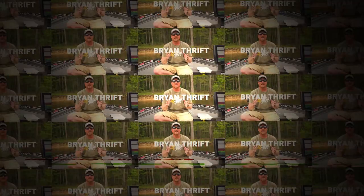Hi, Brian Thrift here and I'm going to show you my new big bladed chatterbait and show you some of the components and what we put into this bait.